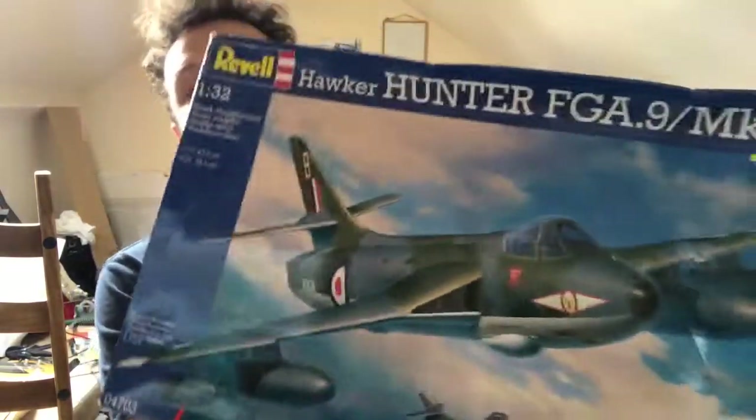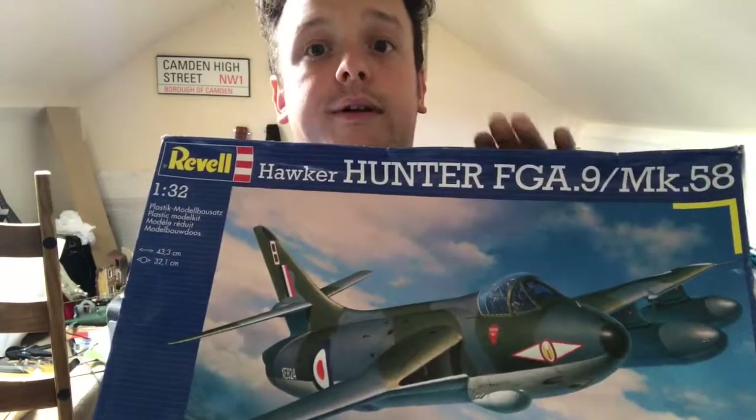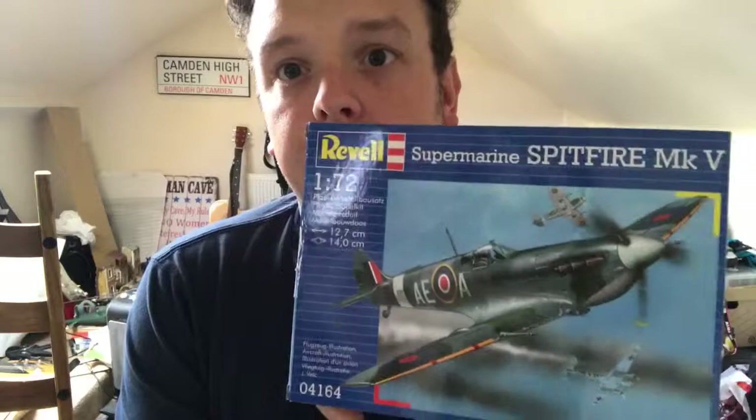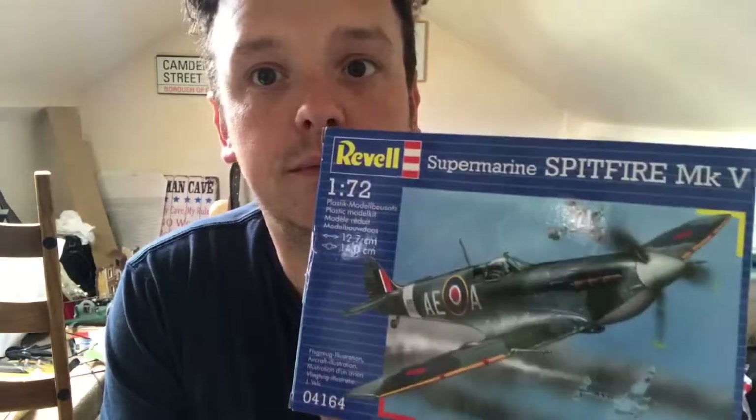Today is the start of one of the exciting things. Please look out later for a review of the Revell 1:32 scale Hawker Hunter — that review will be up for you today. But the main reason for the video today is that there will be a build video, a build thread of the Revell Mark V Spitfire. But it won't be me building it — so without further ado, here's the person that's going to be building it.